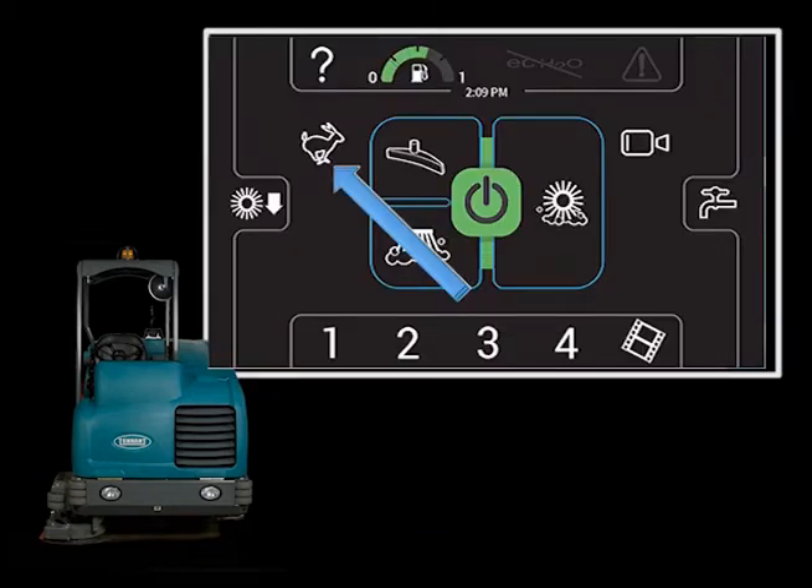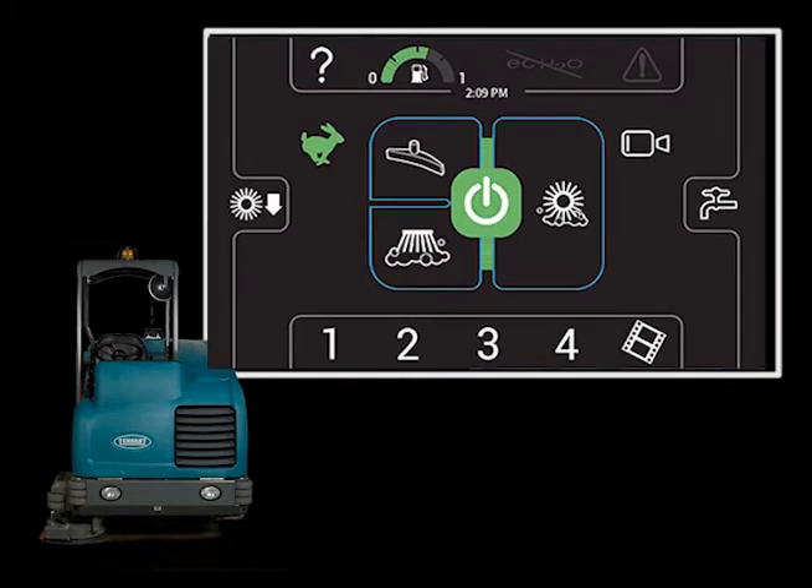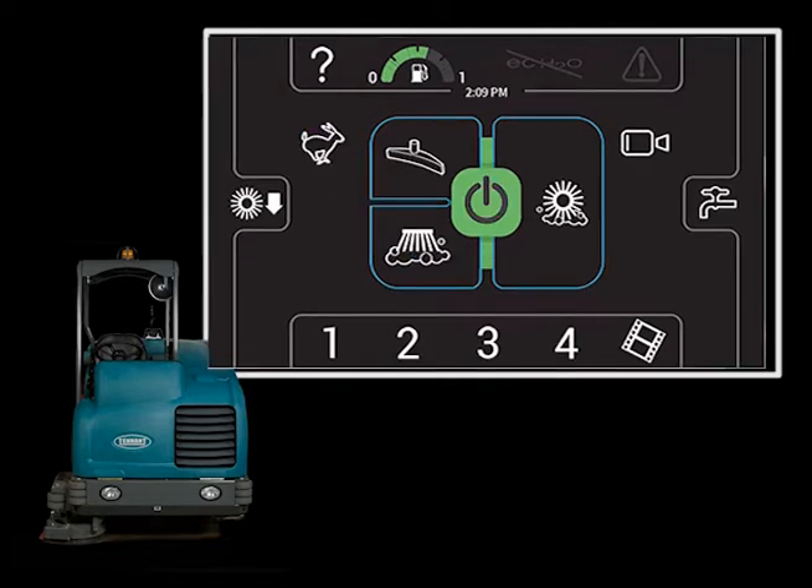The engine speed can be controlled with the engine RPM icon. Touching the icon once will increase the engine RPM, and touching it again reduces the speed.